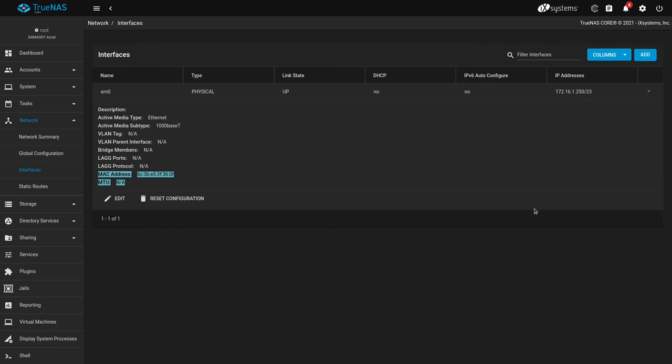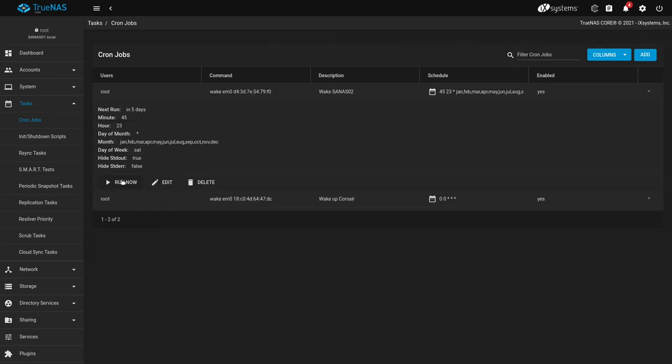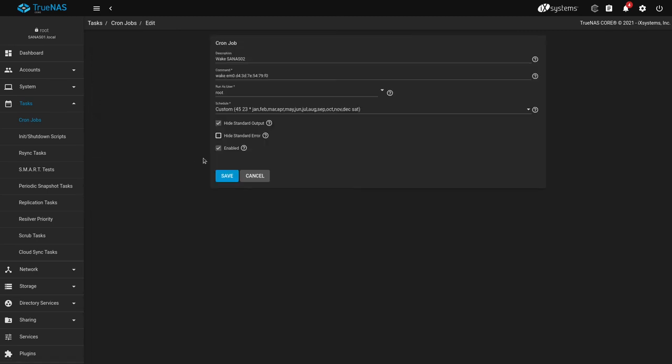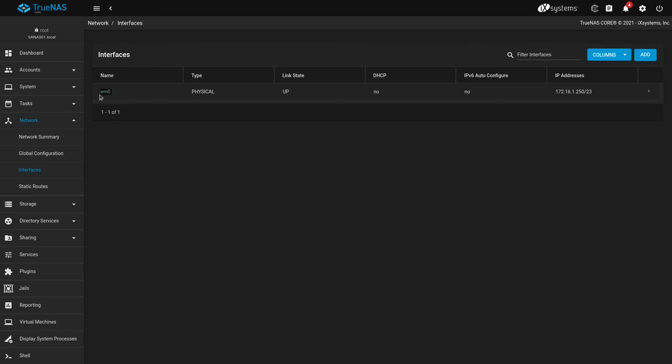To get it all going in production TrueNAS, I log in and go to Tasks > Cron Jobs. I create a task, run as root, because the Wake on LAN command needs to be run as a sudo user. The command is simply: wake em0 MAC-address. If this command doesn't work in TrueNAS, it could be that you've got the wrong interface name — go back to Network > Interfaces and you'll find your interface name there.